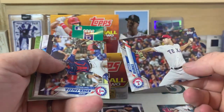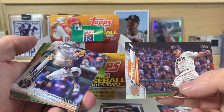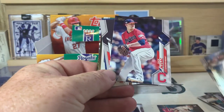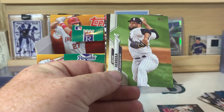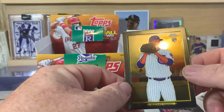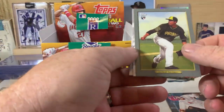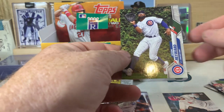Our first card: Brock Burke, Isaiah Kiner-Falefa, Alex Dickerson, Luis Arias, Steven Piscotti, Hunter Harvey, Trevor Williams, Zach Pleszak, Mike Leak, Harold Castro, Kelvin Herrera. There's a Topps Turkey Red Chrome of Alzelay. Munoz, regular Turkey Red. Jose Ramirez and Jason Hayward.